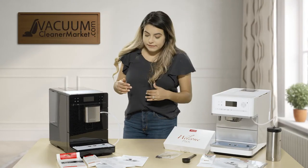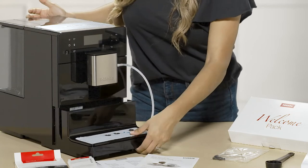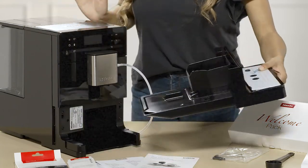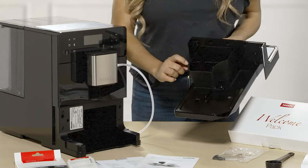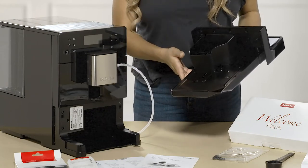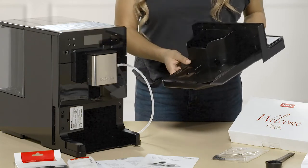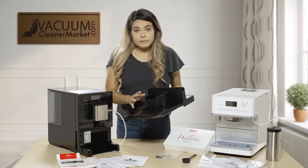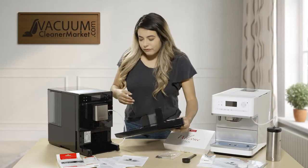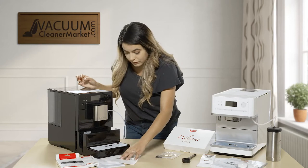For cleaning, if you pull this out, this is where your coffee grounds are stored along with extra water from the filtered ground coffee beans. This is recommended to be cleaned every week or so — I would check it every day just to make sure. It reminds you after about six or seven cups to go ahead and empty it so it doesn't overfill.